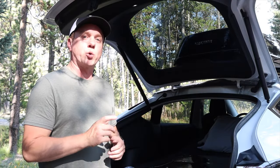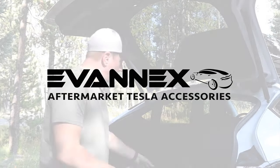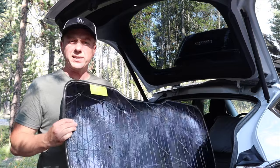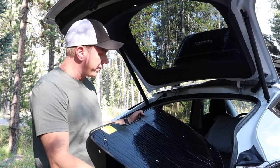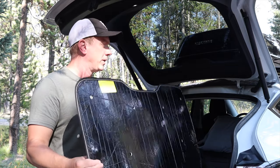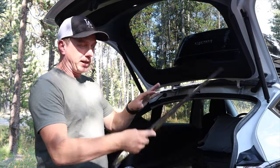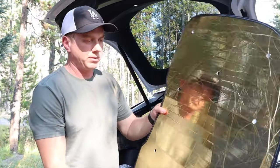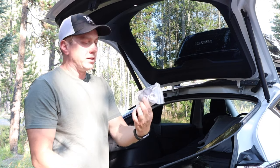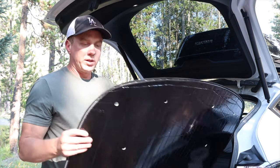Today I wanted to take you through a quick review of the Evanex heat shield window covers. They come in a pack of eight, and there are two options to choose from: a silver side and a white side, or a gold and black, like I chose. Both sides are kind of shiny.